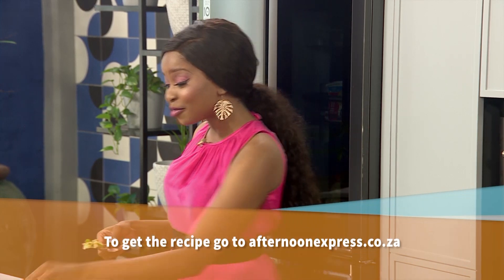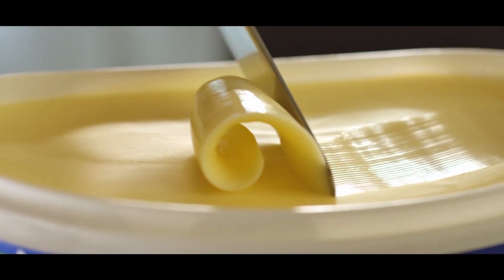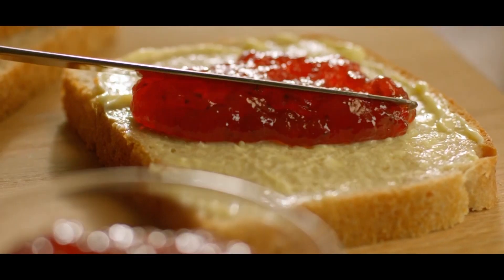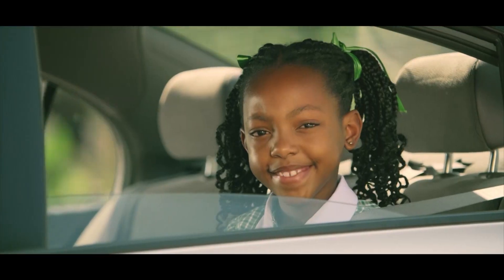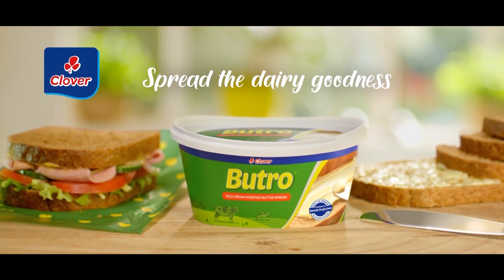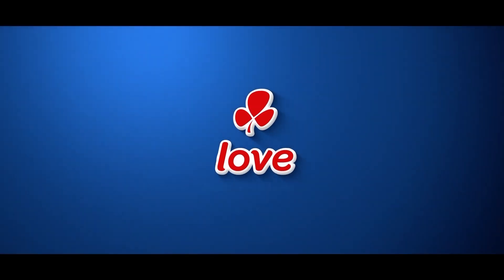This is so good and worth sharing. To get this recipe, simply head over to afternoonexpress.co.za. Clover Butro — spread the dairy goodness. Made with love by Clover.